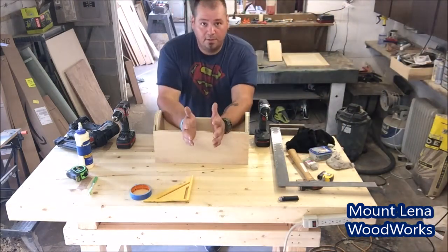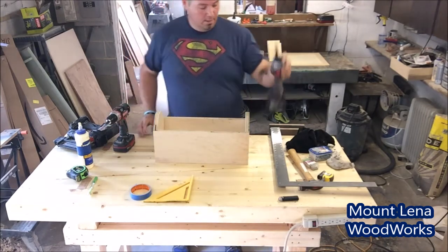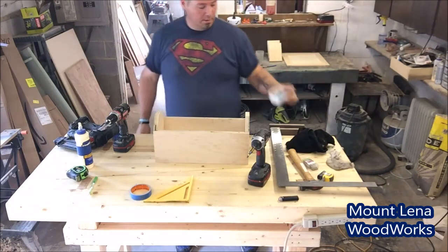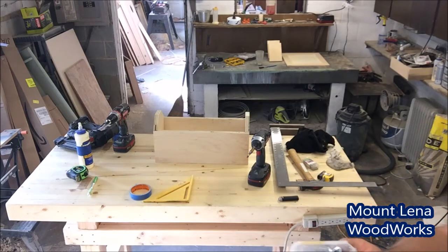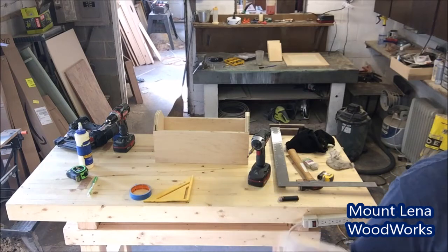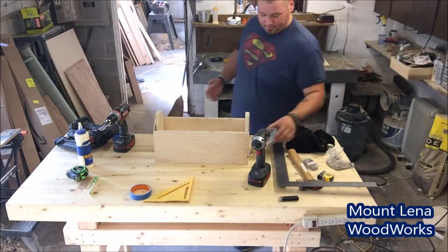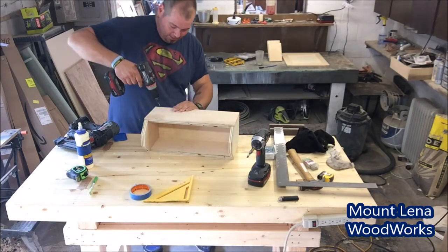We're set up with a countersink bit, impact driver, and I'm going to be using some Kreg Jig screws. These are inch and a quarter for plywood. I use these because I have an overabundance of them and they're honestly not that expensive in comparison to a regular box of screws. And they're silver, so they look kind of pretty when they're exposed. We're going to go to the sides here and pop a screw on each side.